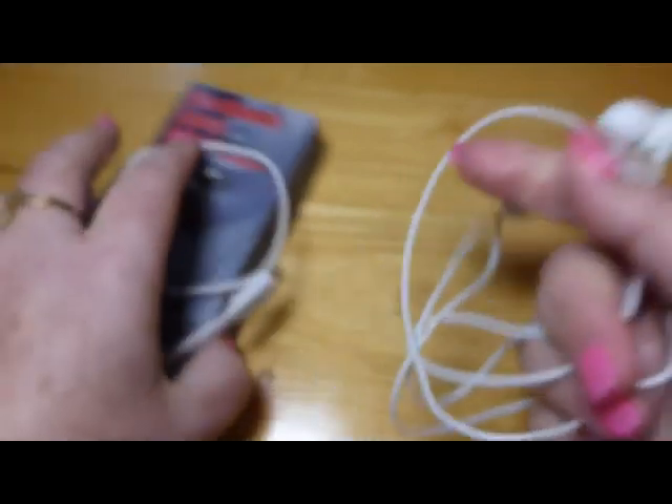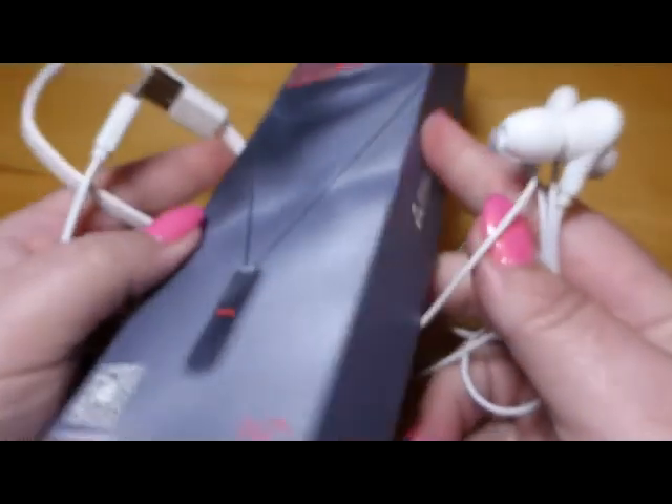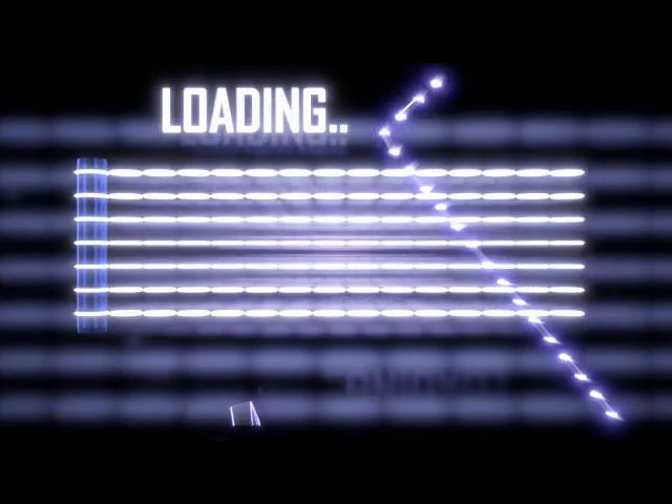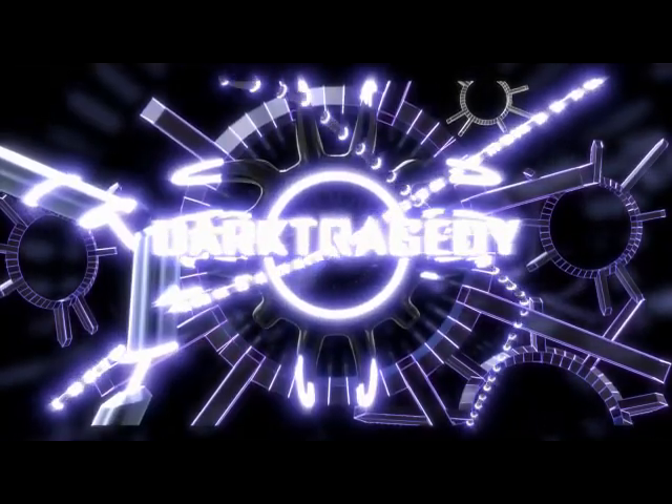Christmas is coming. They do come in a nice box, so I think they would make a great gift. And they do come with your own charging cord, but it's just a micro USB. So check them out — I think you'll really like them. Thank you.